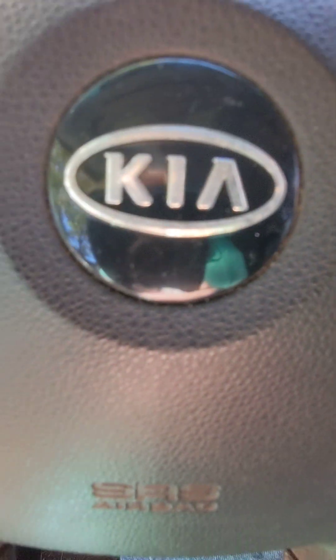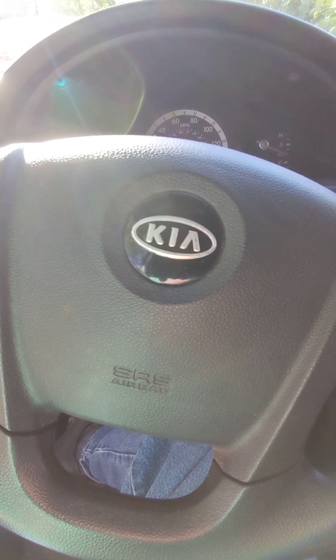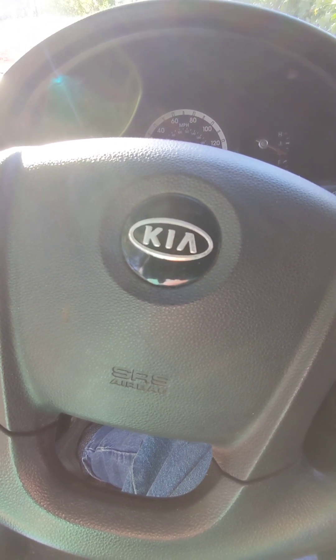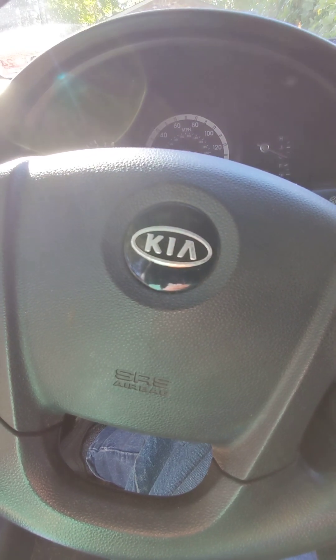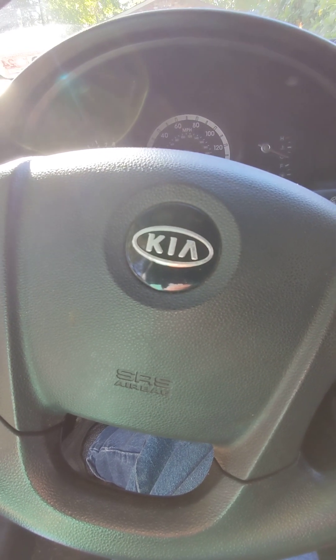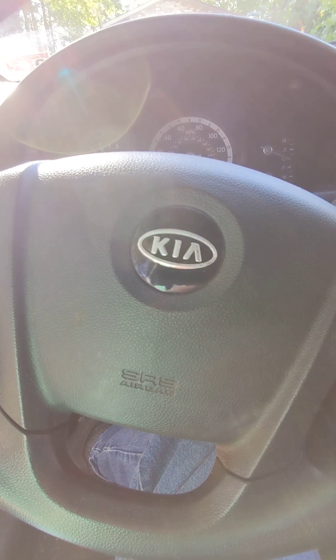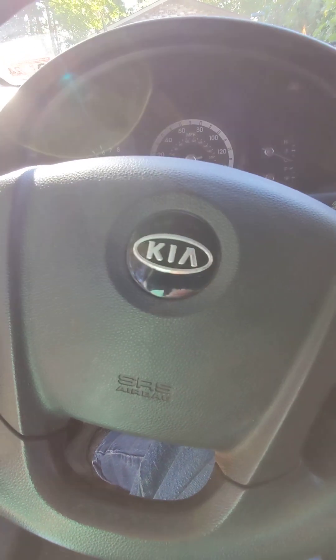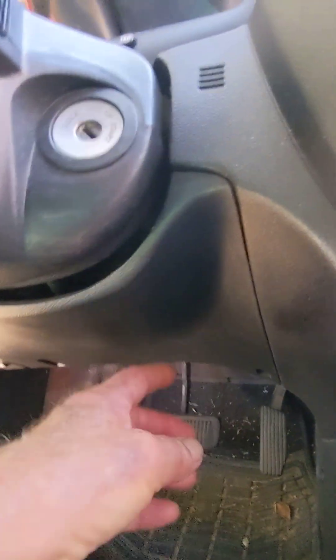Somebody asked about the blinker issue on my Kia — I would put it on and it would blink maybe once, twice, or three times and then go off on both sides, left or right. It would sometimes come on, sometimes wouldn't — real intermittent. I traced it down to a blinker relay.